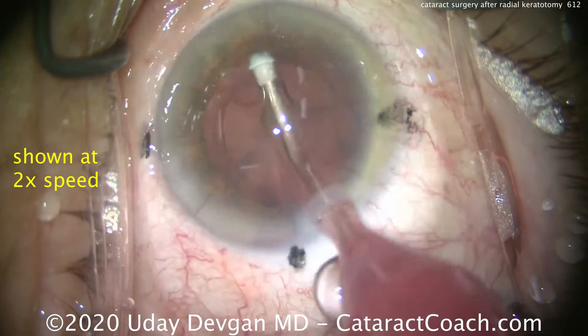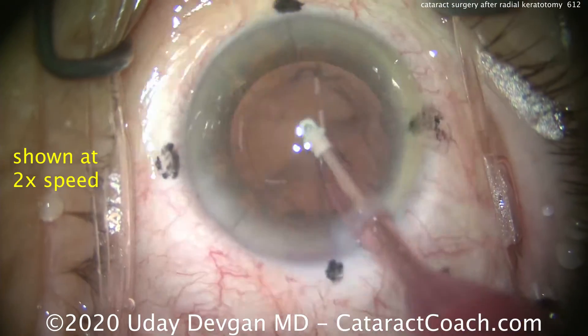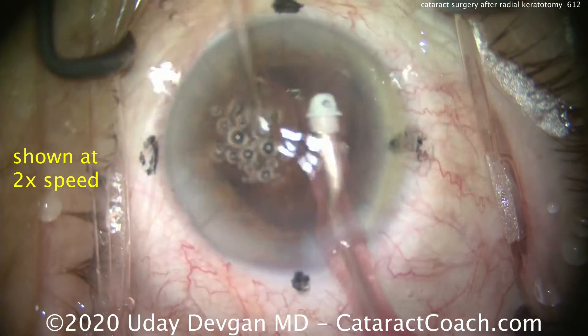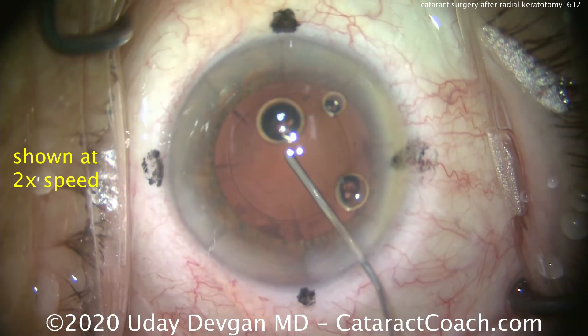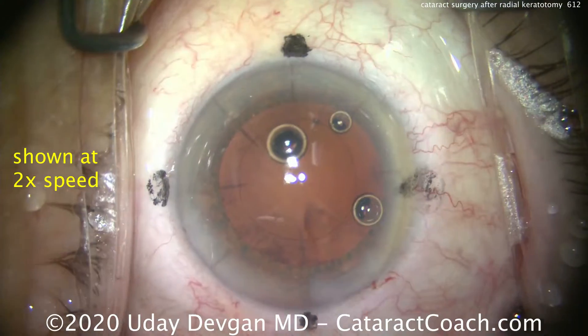How do you choose toric power? Look at the central three or four millimeters on topography. If the patient has a regular, consistent, and symmetric degree of astigmatism on topography in that central four millimeters, you can pretty much rest assured that you're going to be fine putting in a toric lens.